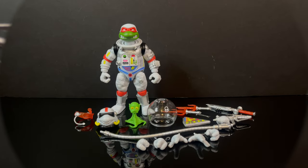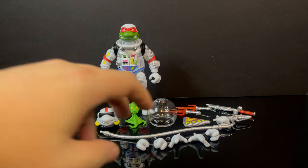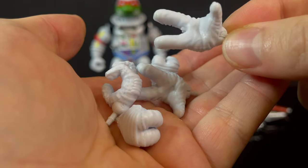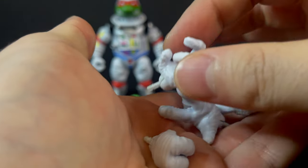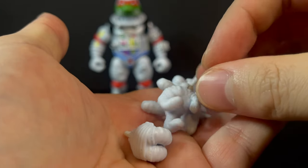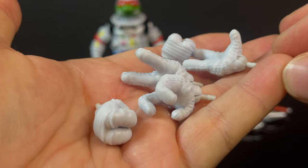Here is everything out of the packaging. You got plenty of accessories. It is going to be at that $55 price point. We all know Super 7 by now, but you're here to see a cool Space Cadet Ninja Turtle with all his extra hands. He has trigger hands and outstretched space exploring hands, punchy hands — the works.